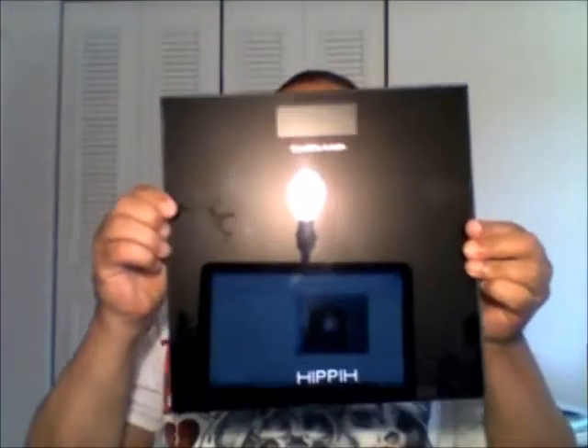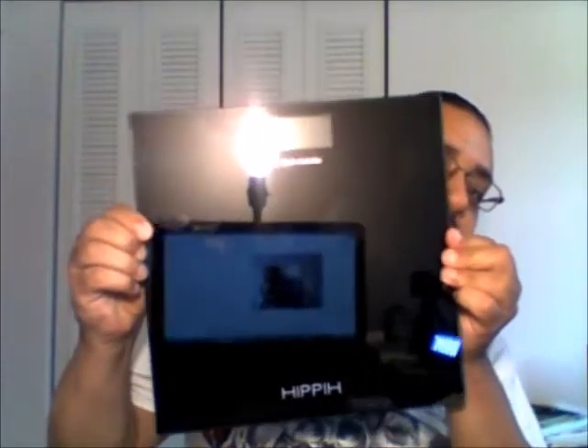This one's going to be regarding the Hippie 400-pound tempered glass weight scale. It's been six months since I purchased it, and I've used it — myself, my fiancée, and our son — consistently at least two to three times a week for the past six months.